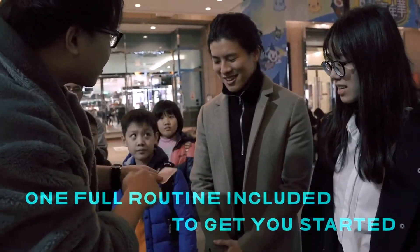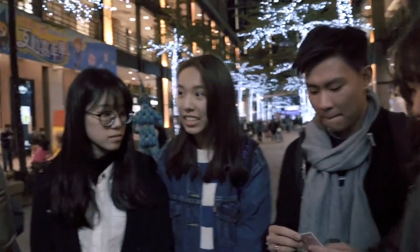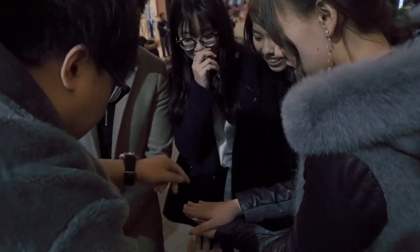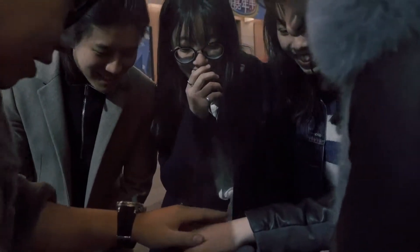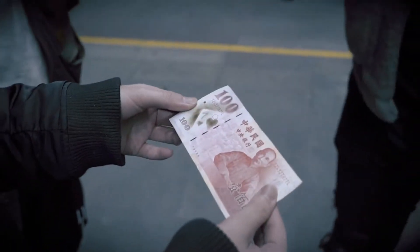This is a one-hander. This is yours, not mine. Hand on top, put another hand on top. Touch any color you like. This one, all right. Show all your friends and show to the camera, and don't let me see it. Push them back anywhere you like. All the focus is going to be here. Three, two, one. Oh, just like that. Slowly open your hand up. Is that the card you picked? That is your bill. You can keep that.